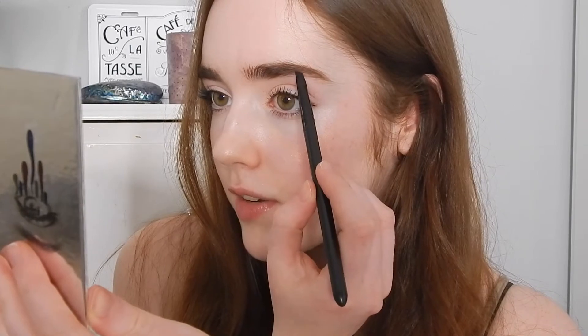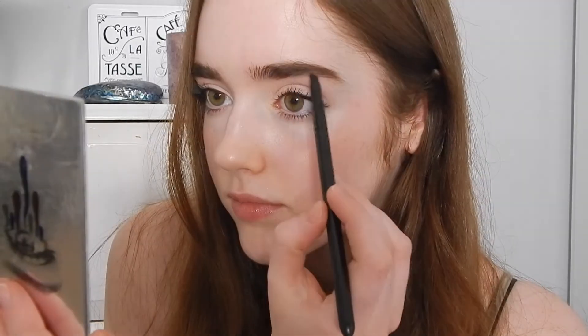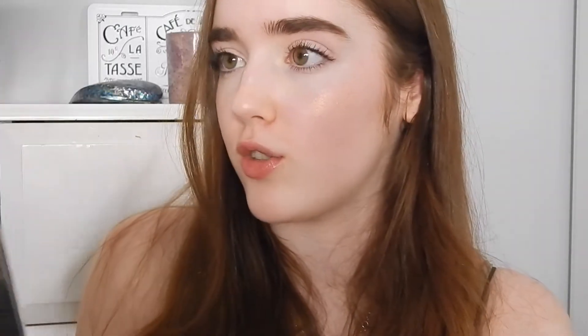My eyebrows are a lot darker than my natural hair colour. My natural hair is like light brown, so my eyebrows always look a bit strange. So I'm just going to be filling them in. I mainly focus on the outer bit of my eyebrow because that's the bit that needs the most filling in. Basically, once I get to the front bit of my eyebrow, I don't put anything new on my brush — I just use whatever's left over.